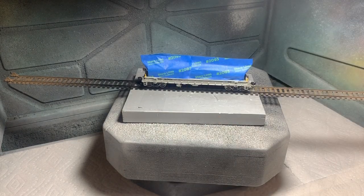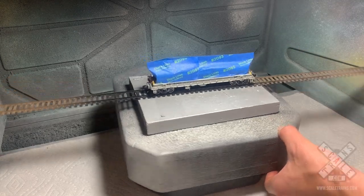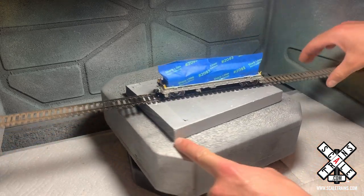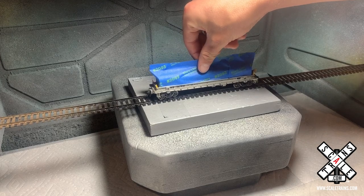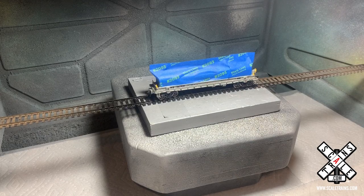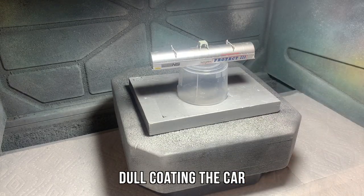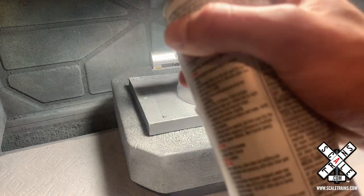The dull coat is going to really get rid of any of the oils or residue from fingerprints that might have been on there from handling the car. I like to use a Krylon dull coat for that. So I'm going to go ahead and dull coat it, flip it around and get the other side as well, and dull coat the top of the hood too. Not only does this get rid of the finger residue, but it also dulls down the factory paint. From the factory they look freshly painted, which is a great thing, but that's not the effect we're going for today. So we're just going to dull it down and kill two birds with one stone.